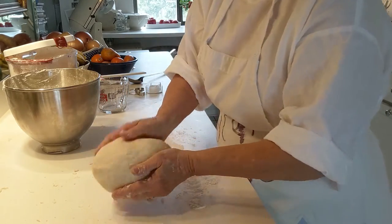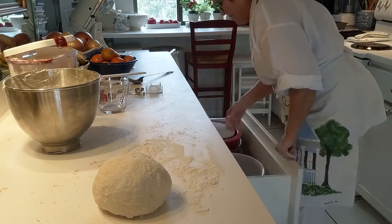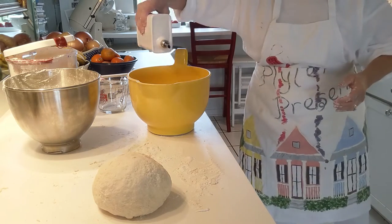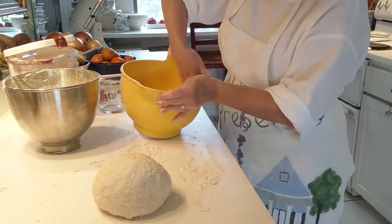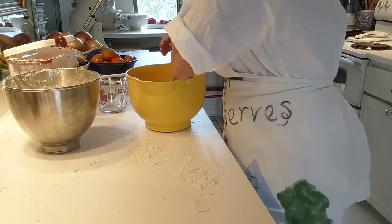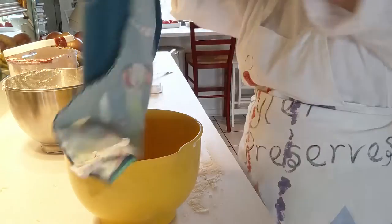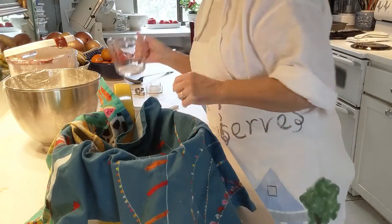That is a pretty good loaf. Now we get out the yellow bowl, put a little bit of olive oil in just to rub it around, put this nice dough in, and cover it with a festive towel. Then we put it in the microwave after I boil this water.